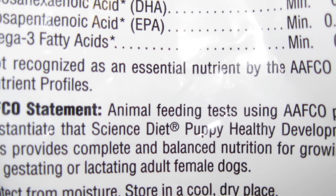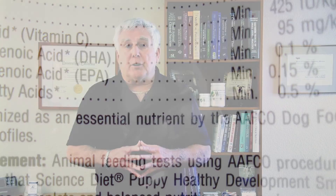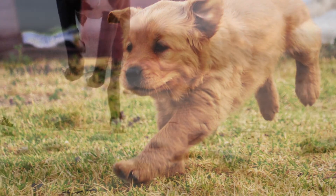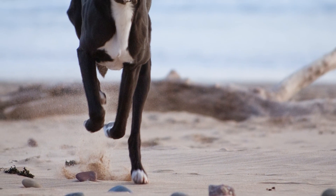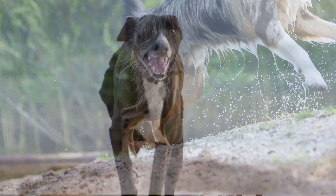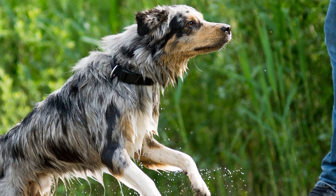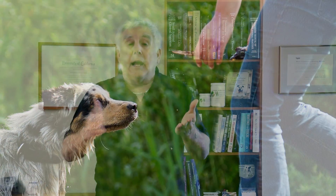By far the easiest way is to follow the instructions on the label or the website. As I mentioned, the dog food instructions on commercial dog food are way too generous — they are for more taxing life stages of the dog, fashioned for active unneutered dogs or pregnant and lactating dogs. So you always want to feed at the lower end of the recommendation. If the recommendation says x at the lower end and y at the top end, always feed to the x because you can always make adjustments later.